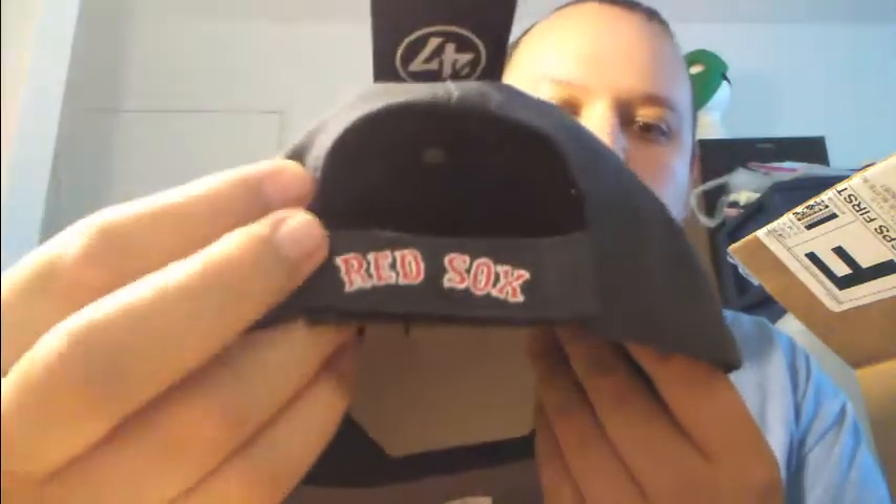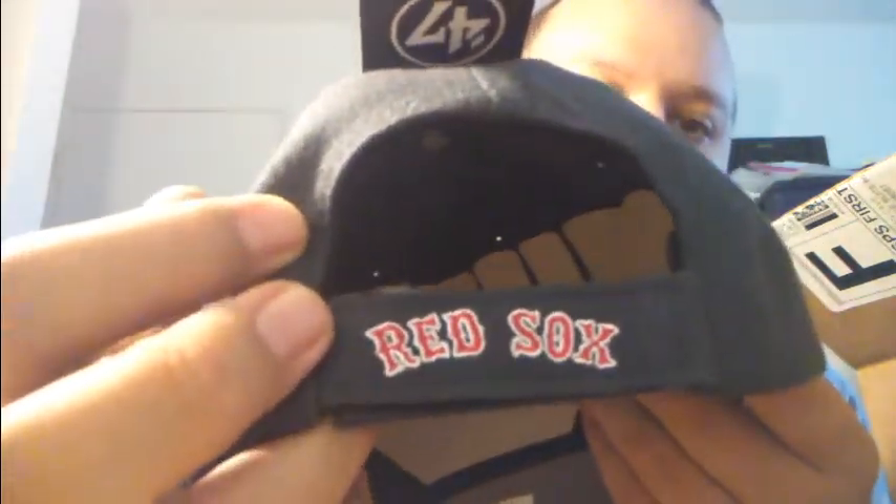I had one like this that I got at the Goodwill and I wanted another one. This is the adult size one. It has a red socks logo on the back. Red socks. And the red socks of course.